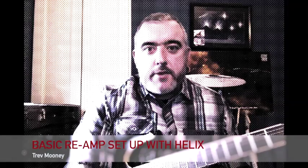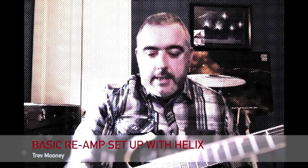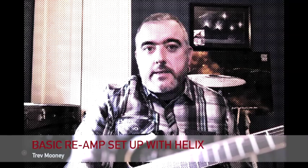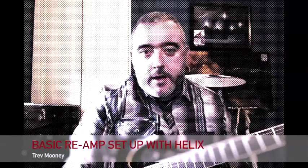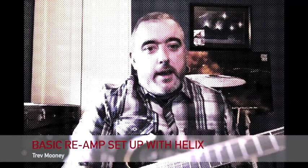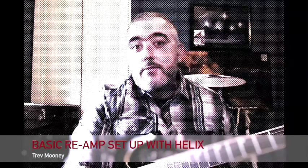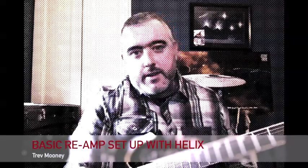Hi guys, how are you doing? Trevor here. I thought I'd do a video on re-amping with the Helix into Logic. This is a tip I picked up from the Line 6 Helix user group on Facebook. Shout out to Stefan, thank you. I thought I'd do the video so people could see it rather than having to read through a lot of text. It's quite straightforward when you see it, so I hope it makes sense. Enjoy.